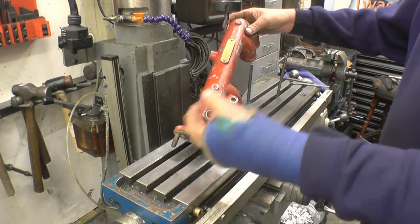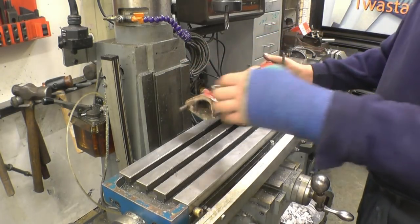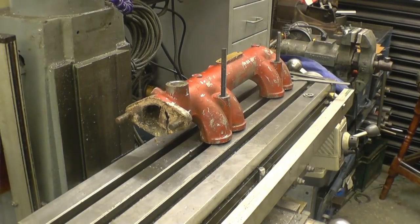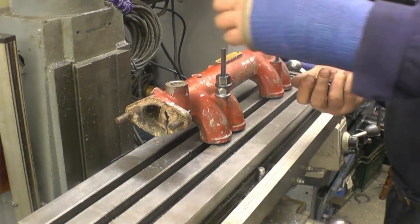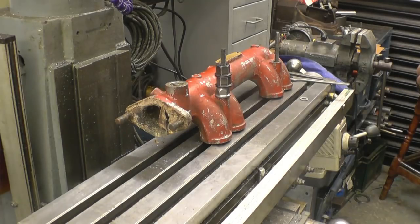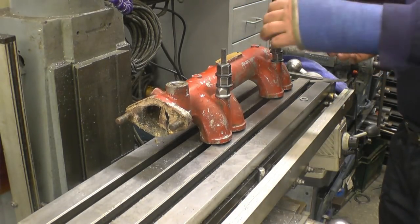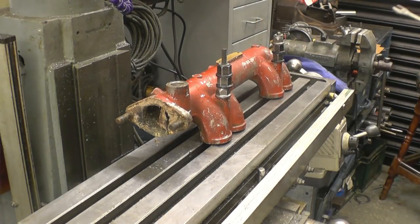Now the oil is thinning out with the heat. It's very hard but I might as well use the machine that's standing here. Let's get it nice and square and straight — get some spacers on there.